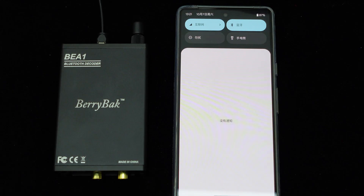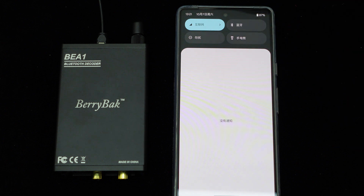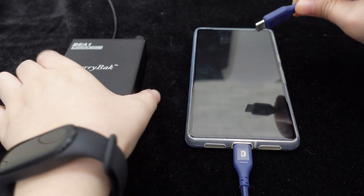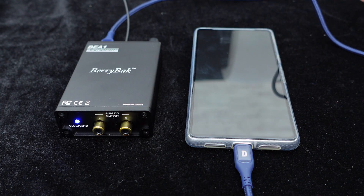First, let's test it with the Android phone. Before testing, we will turn off the Bluetooth on the phone. Then connect the BE-A1 with the phone with a USB Type-C to Type-C cable. We can see the Bluetooth indicator light flashing, indicating that the BE-A1 is powered. Now playing music.